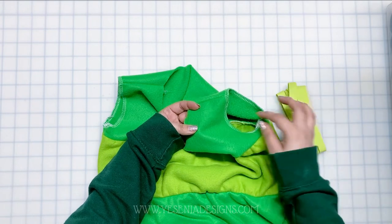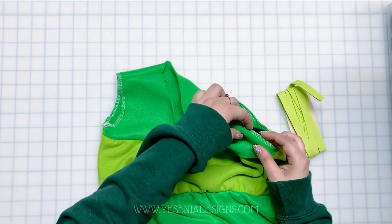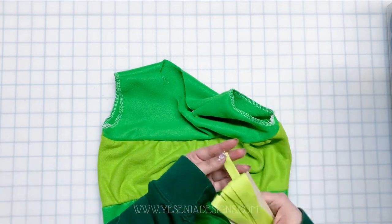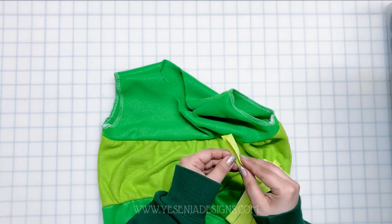The last thing we're going to do is finish the armholes by either creating a one-fourth inch hem, or you're welcome to use bias tape for a nicer finish. That's optional — totally up to you.